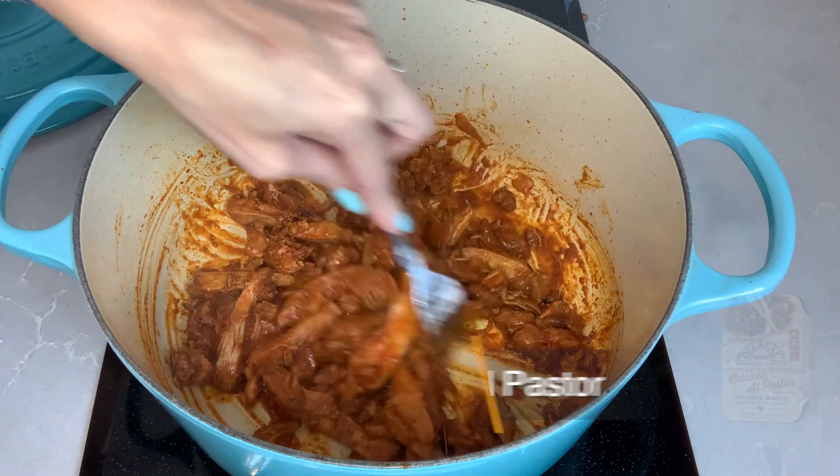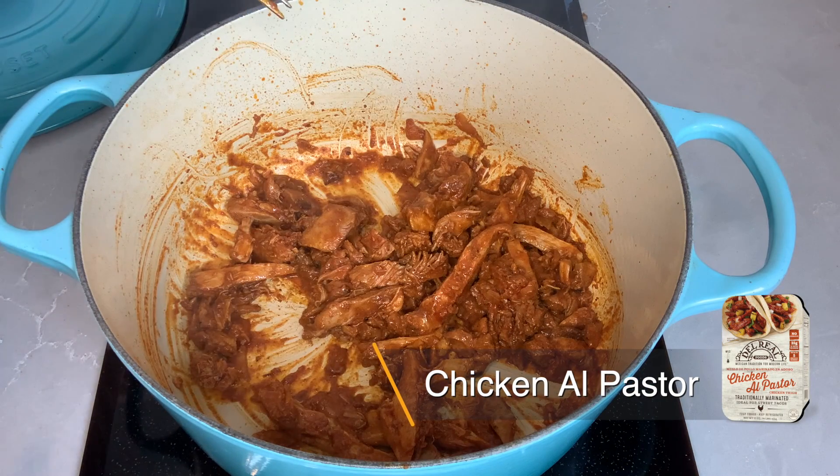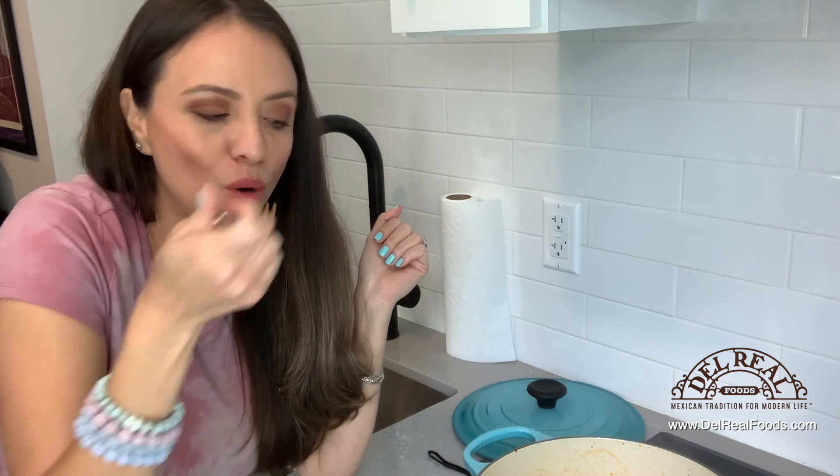That has so much flavor. It smells so good. I could have easily spent hours getting this fare ready and all I had to do was open up a package. Oh, that is good.